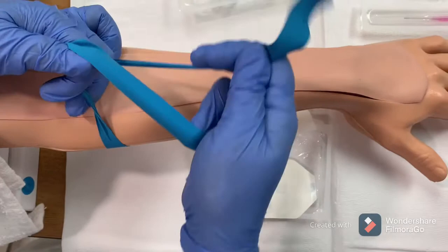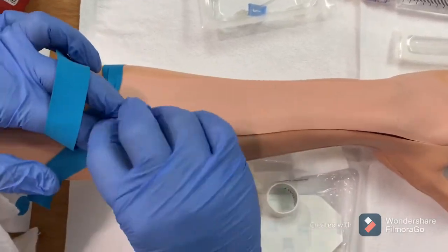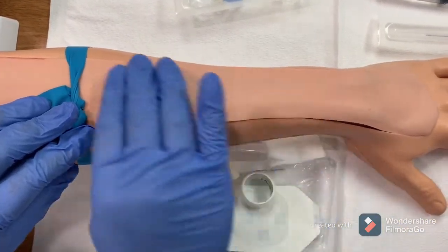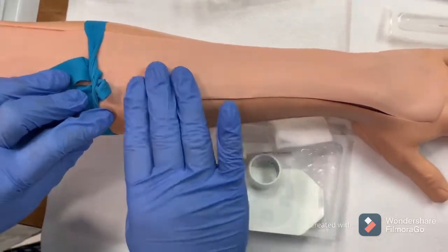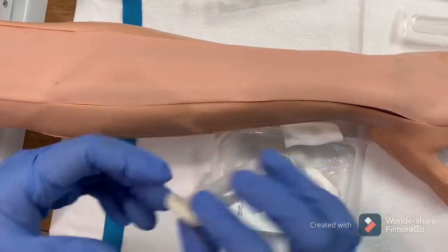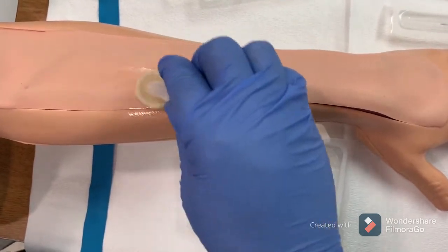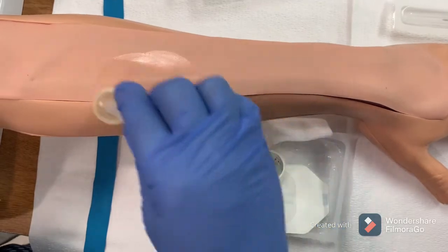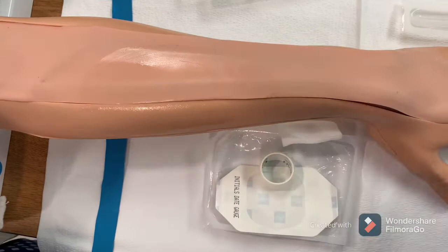The first step of insertion is the application of the tourniquet, which occludes the blood vessel and provides a clear vision of the vein. Palpate the vein with gloves on. Once you feel the vein, tie the tourniquet and clean the area with a chlorhexidine swab for at least 30 seconds in a circular motion.